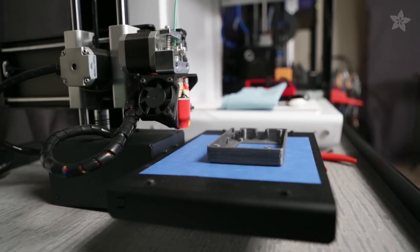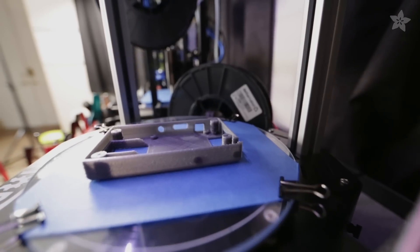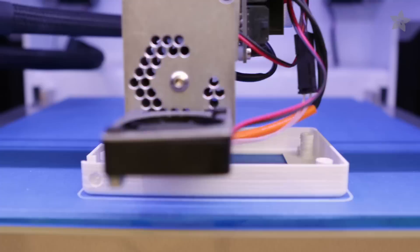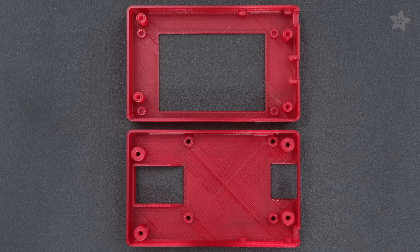We prototyped the parts on all of the open source 3D printers we carry in the Adafruit shop: the PrinterBot Metal, the SeeMe CNC Orion, and the LulzBot TAZ 4. They print exceptionally well with the right slicer settings and of course a well-leveled bed. You can download the files for these parts and even our Cura profiles — we've got the link for you in the description.